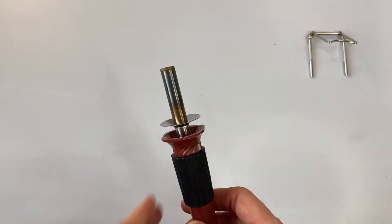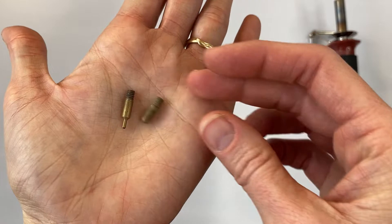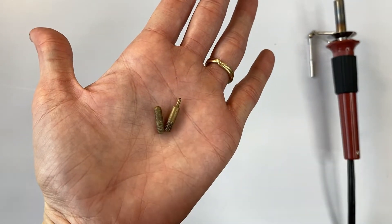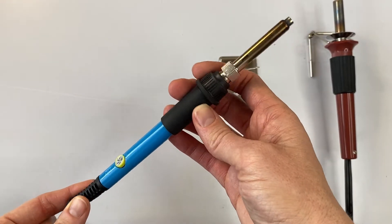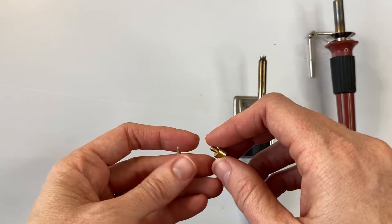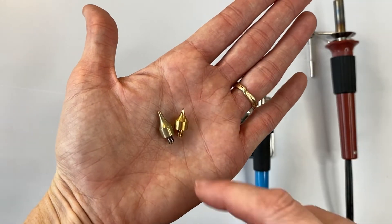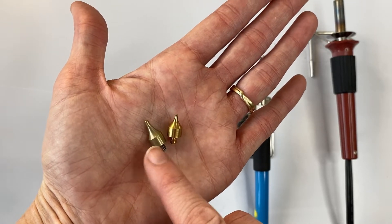Now it's time to choose a nib for the burner. If you're using a burner like this, I would recommend choosing a nib like one of these — this is the flow point and this is the mini flow. These are the ones that I think are going to give you the cleanest lines and be the easiest to control. Now if you're planning to use a different burner, I would recommend using one of these two nibs instead. Like the other burner, you're going to have a larger point and a smaller point, and both give you fairly clean lines, but the smaller one will be a little bit harder to control and the larger one will give you larger lines.